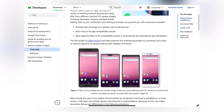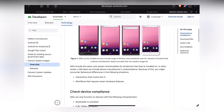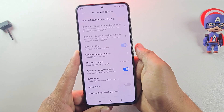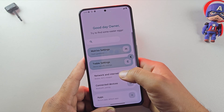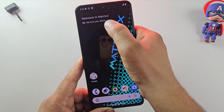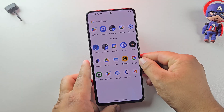We'll be using the GSI version of Matrix Gaming ROM, which works on almost any Android phone. Before we start, make sure your device bootloader is unlocked. If it's still locked, I already have a video on how to unlock the bootloader, so check that out first. Before flashing the ROM, make sure to check the description for the disclaimer. Flashing a custom ROM is safe if you follow the steps carefully, but it does come with risks, so please read that first.